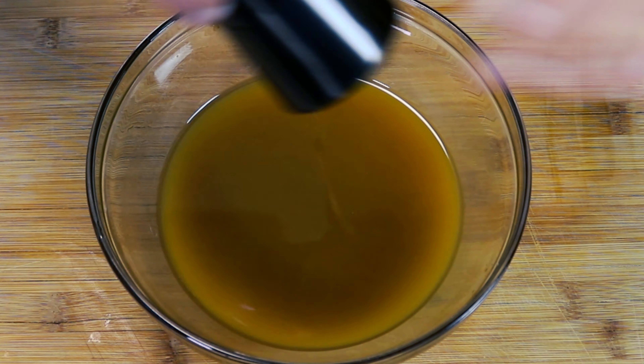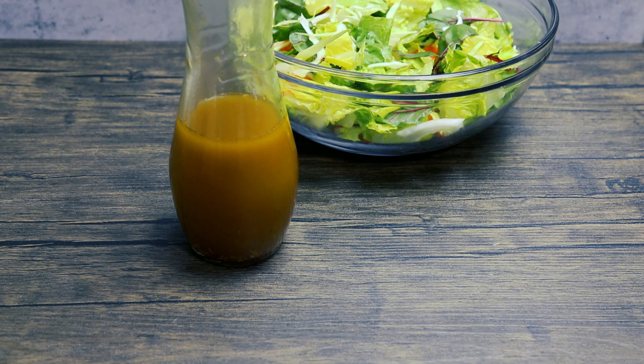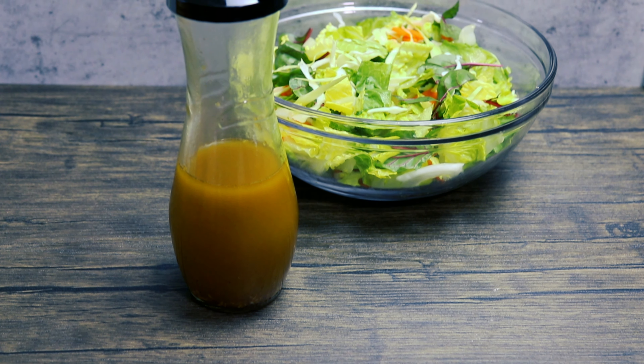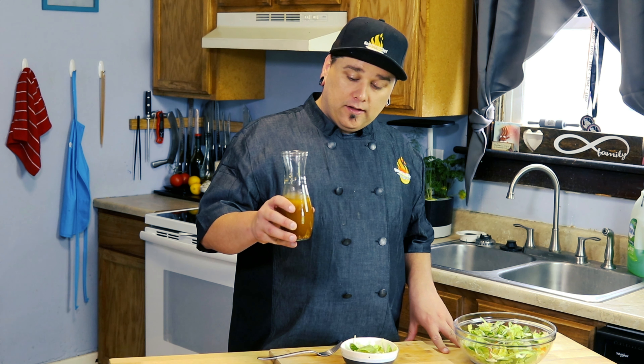Let's get a little taste to adjust the seasoning. That's good — definitely need some salt and pepper. I'm going to chef up a little salad and we're going to get a taste. Before we do, I just want to let you know this dressing will last for about a week in the fridge.